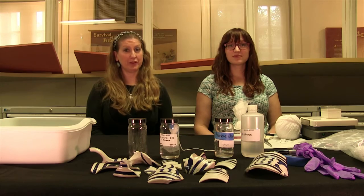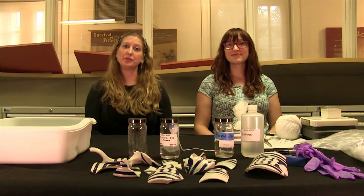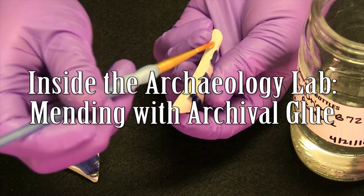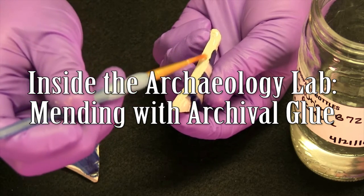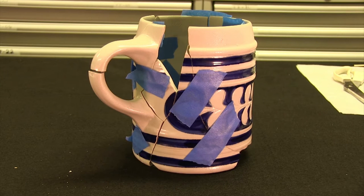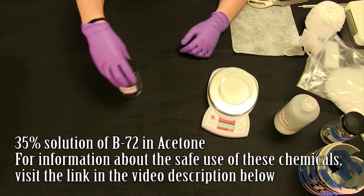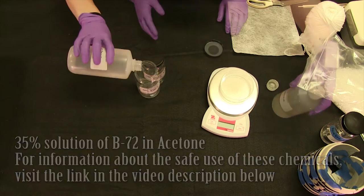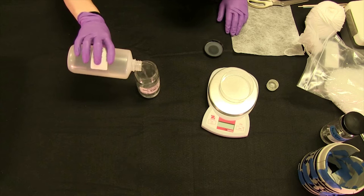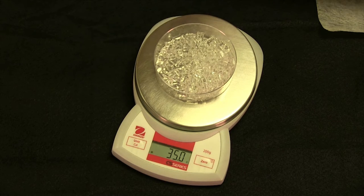Today we're in the archaeology lab at Ferry Farm again. I'm here with Lauren Jones and we are going to talk about mending using archival glue. We're going to make archival glue to put back together our tankard. I'm going to make a 35% solution of B72 in acetone, which means I will be measuring out 65 milliliters of acetone and 35 grams of B72.